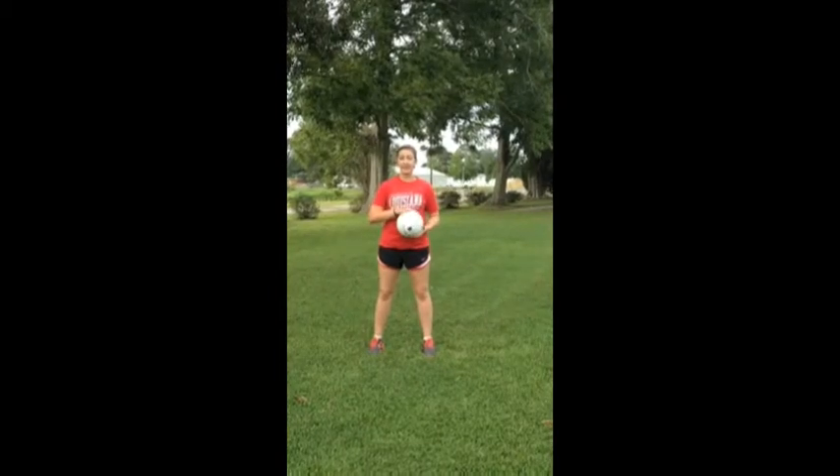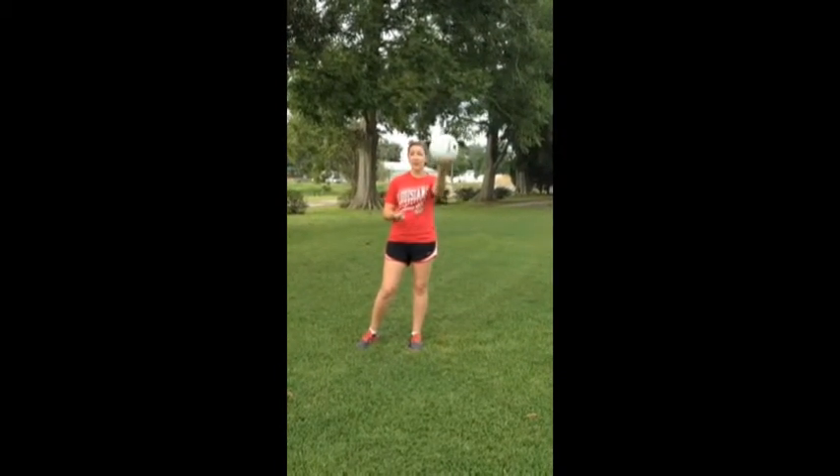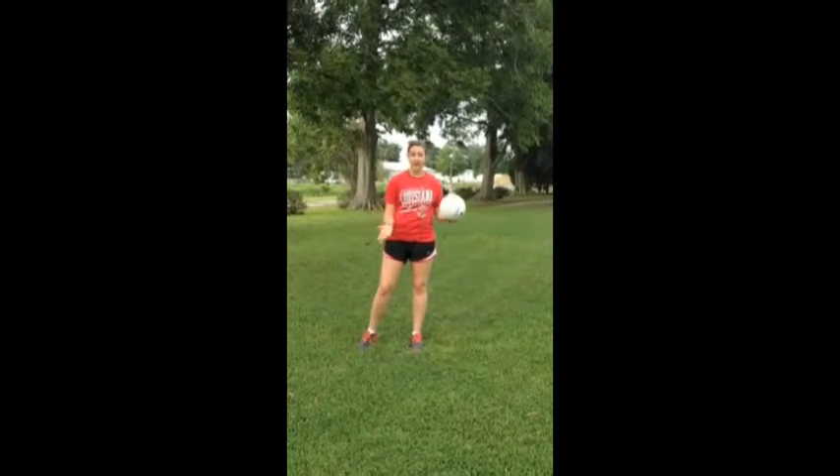Today we're going to be learning about different types of trapping. In soccer, you can't use your hands, so when a ball is coming high towards you, you have to trap the ball.